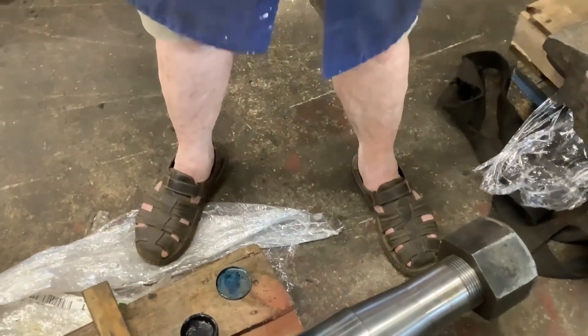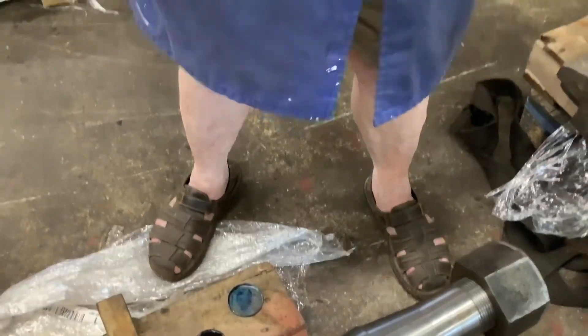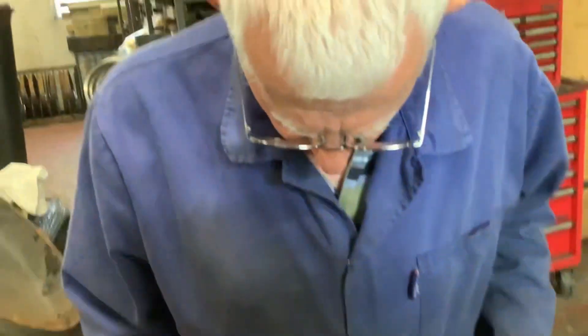Bill, I see you've got your Kiwi safety shoes on. Yes, I have. Slightly better than a pair of flip-flops, I suppose. I'm stuck for choices, Andy. Why are you stuck for choices? Well, I haven't washed my socks.